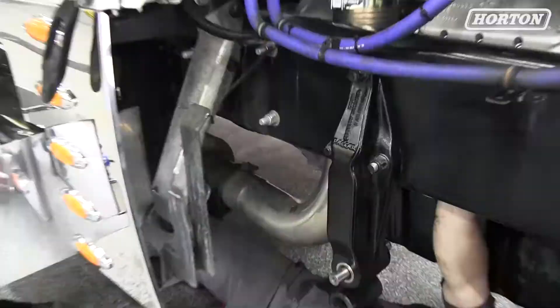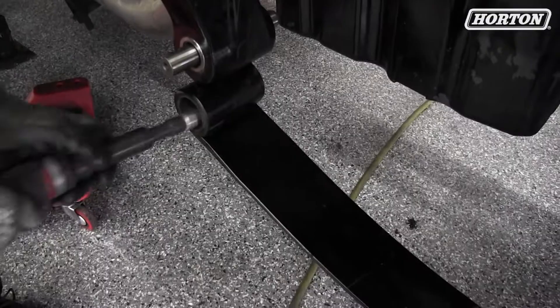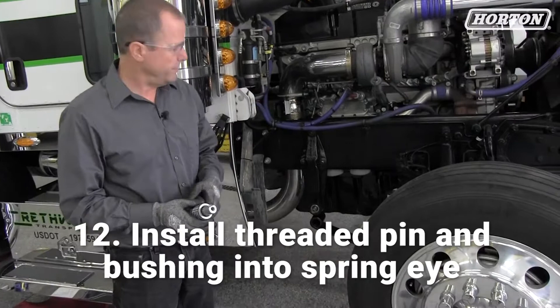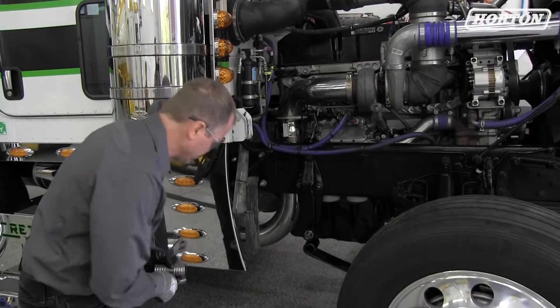Our next step is we're going to clean out the spring eye. You can do that either with some emery cloth or a wire brush — go in and clean everything out and get it ready for installing the bushing. Our next step is we're going to install the pin and bushing into the spring eye. After we've got it cleaned up, lubricate the inside of the spring eye and also lubricate the bushing. To install this into the spring eye, we need to remove the pin from the roller bushing and insert a collar that comes in from our install tool so it protects the needle bearings inside the bushing.